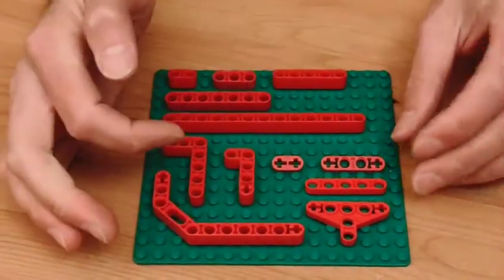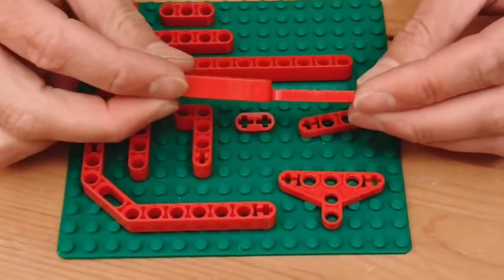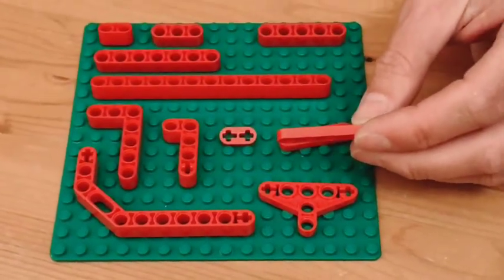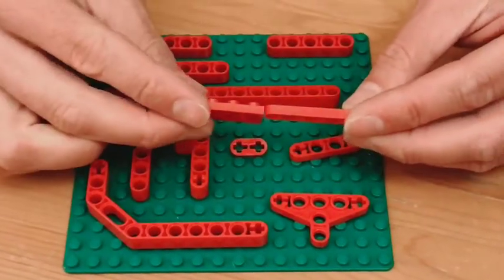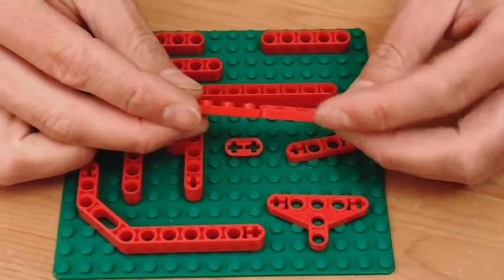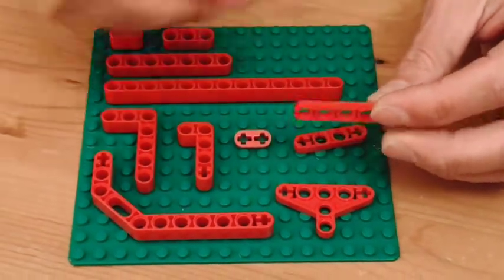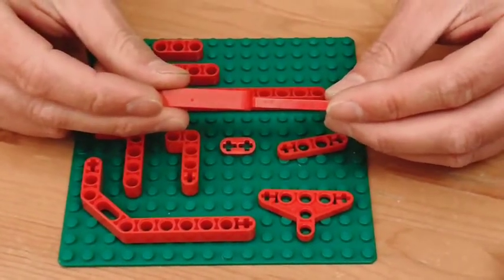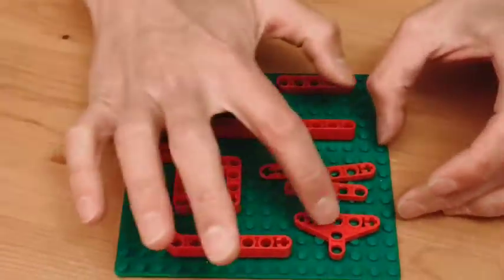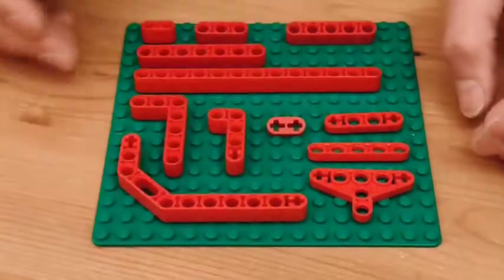A half beam is just like a regular beam but it's half the width. That makes it a little bit unusual in the LEGO universe because there is nothing else in the LEGO universe that is the same width as a half beam. But a half beam is, as the name suggests, exactly half of a beam. And half beams also come in a few different configurations and shapes like L's and corners.